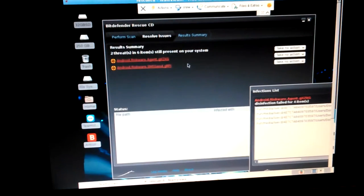Now that it's done, it says two threats and six items still present on your system. The threat — if you click on it, it does bring something up but it was really small. I couldn't see it when it fit the screen, so I changed the view. I tried scale, it didn't help, so I hit original and that made it a good size.